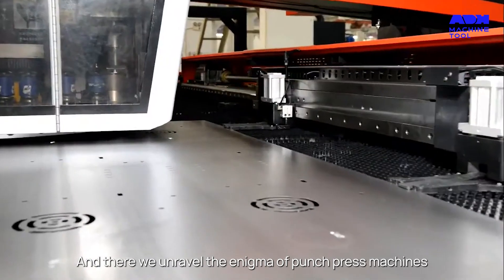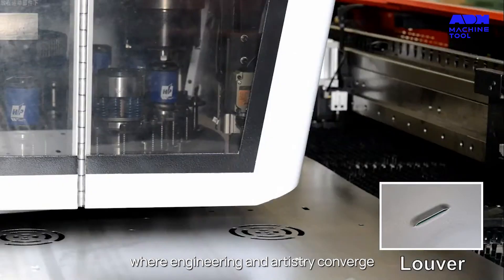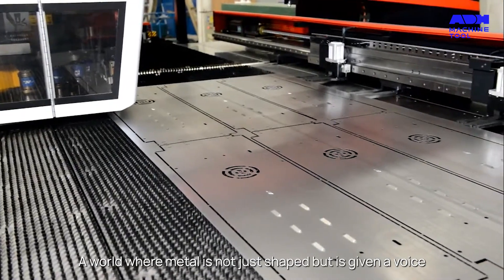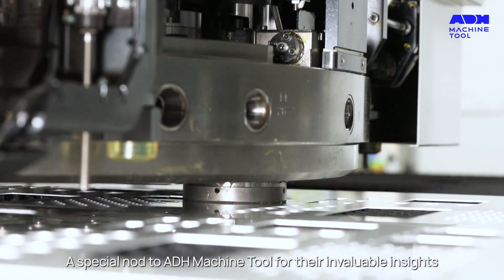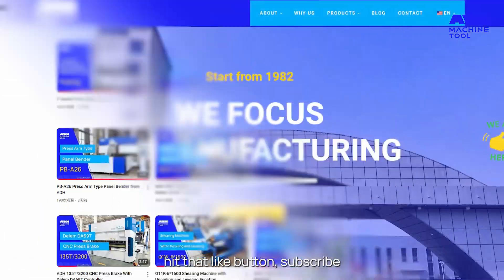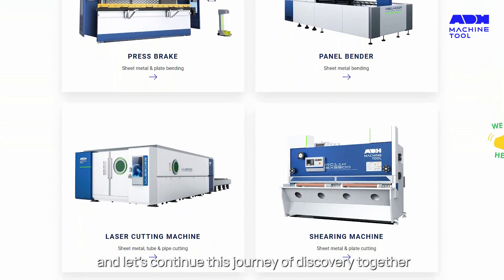And there we unravel the enigma of punch press machines, where engineering and artistry converge — a world where metal is not just shaped, but is given a voice, a form, a purpose. A special nod to ADH Machine Tool for their invaluable insights. If the world of metal transformation beckons you, hit that like button, subscribe, and let's continue this journey of discovery together.